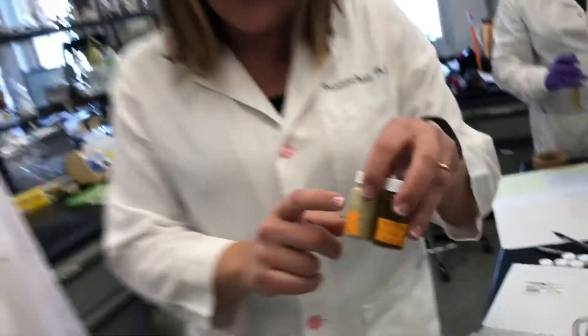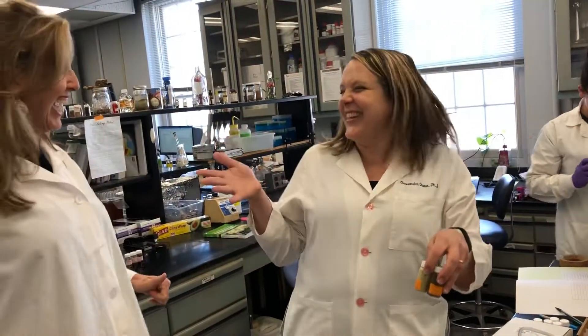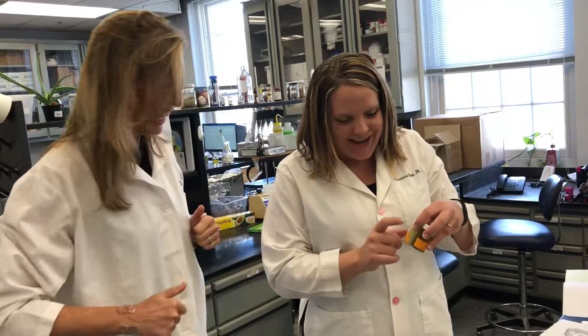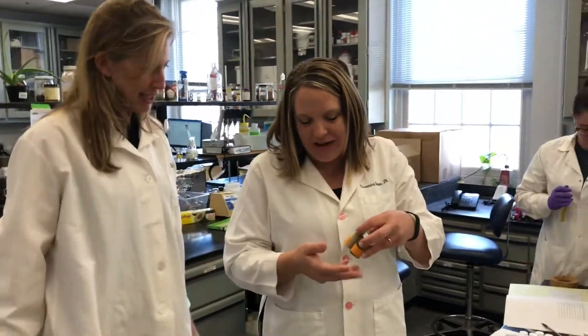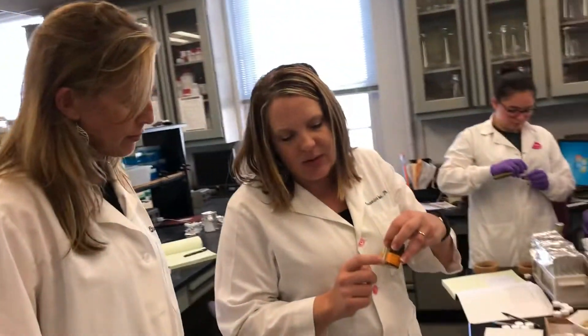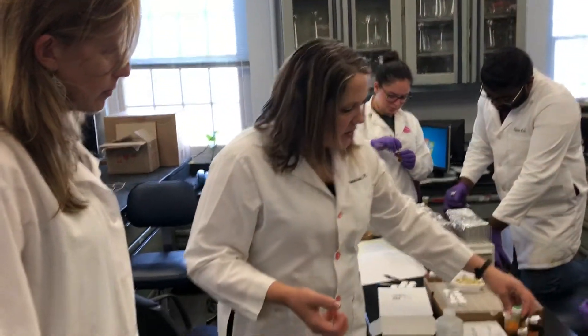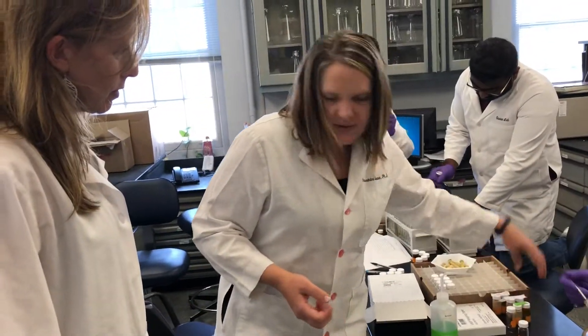This is our drug. Can you guess how many compounds are in there? A lot — you're right. It's a mixture; an extract is a mixture of compounds found in the plant. And this liquid is basically a rinse that we use to get the remaining stuff that's stuck to the side.